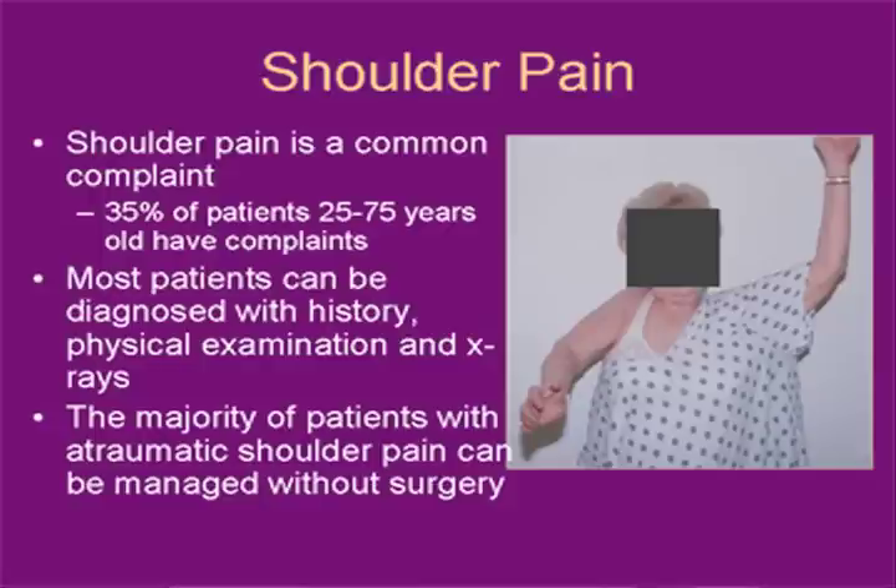Most of these patients can be diagnosed with a thorough history and physical examination, along with using radiographs. In addition, MRI studies — especially with an arthrogram to enhance the visibility of the shoulder and increase accuracy — have become commonplace and standard for diagnosing some smaller rotator cuff tears.